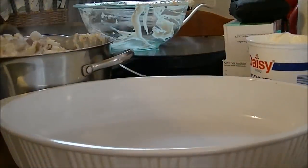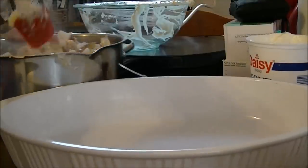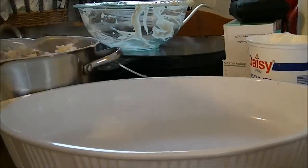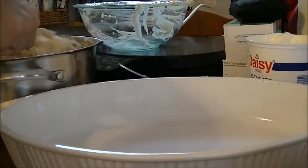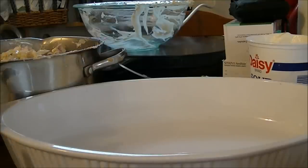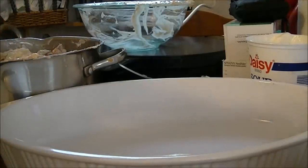I need to mix this up pretty good, and then I'm going to put this in the casserole dish and cover it. My cheese is already melting. I'm going to put some more cheese on top, and then I'm going to cover it with aluminum foil and let this cook in the oven. I'm going to cut the oven down to 350, and let this bake in the oven for 45 minutes. Then I'm going to take the aluminum foil off and let it bake for another 15 minutes.